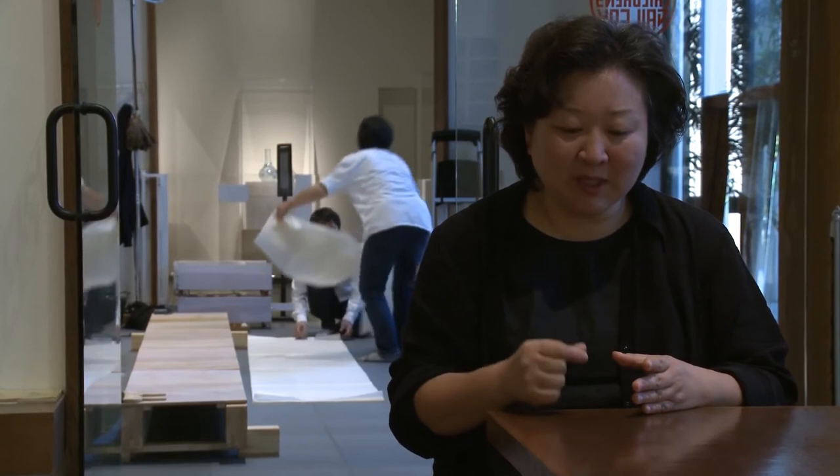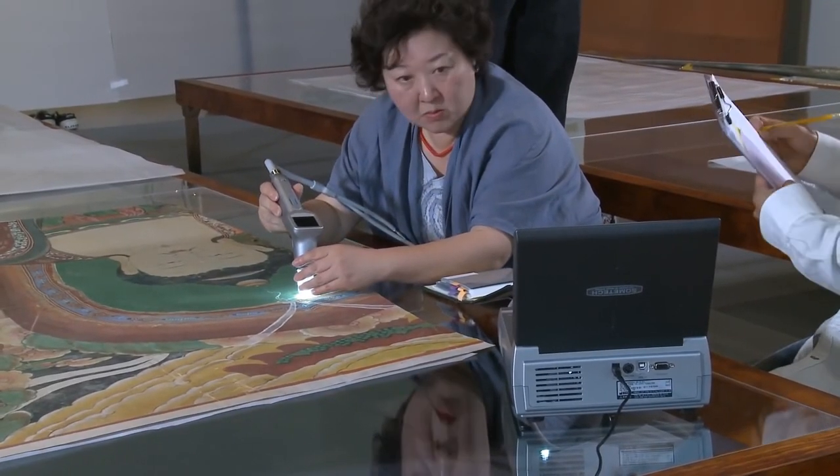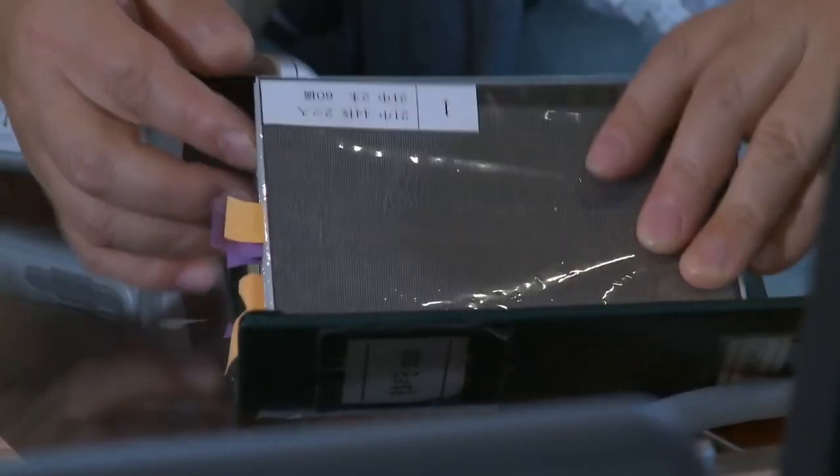Destekleyici kağıdı kaldırdıktan sonra zarar görmüş ve eksik parçalar olduğu için bu hasarları resim yapıldığında kullanılan kumaş ve malzemeleri kullanarak gidereceğiz. Aynı kumaşı bulamayacağımız için kullanılan kumaşı dokuyup uygun bir şekilde yaşlandıracağız.